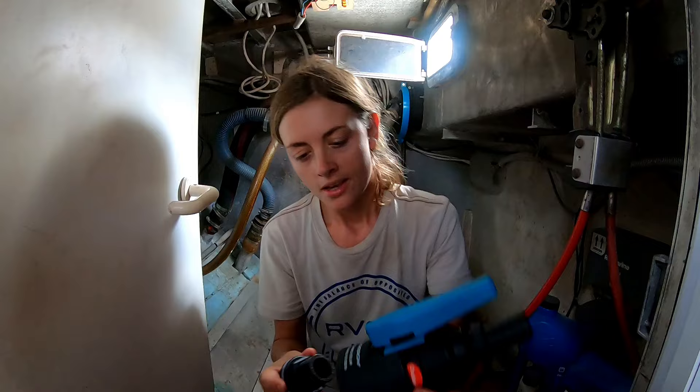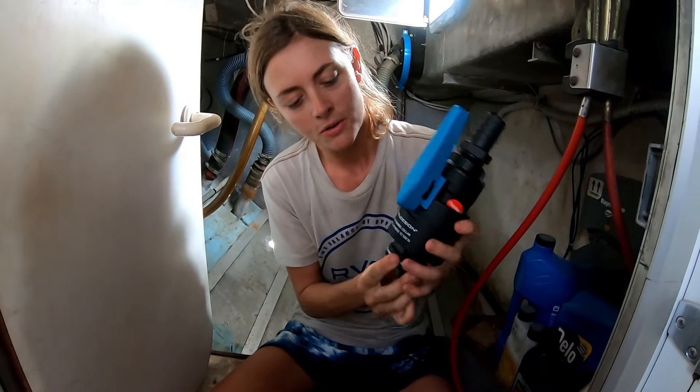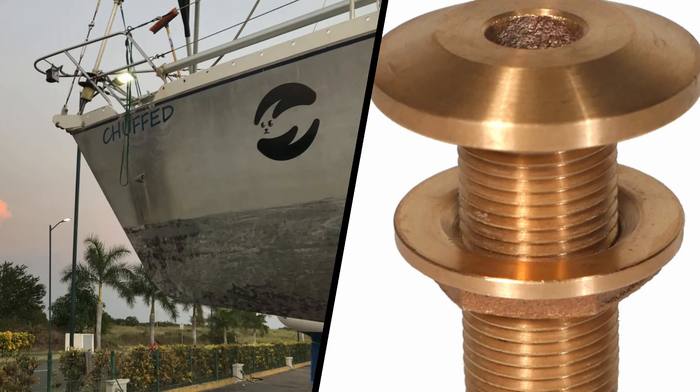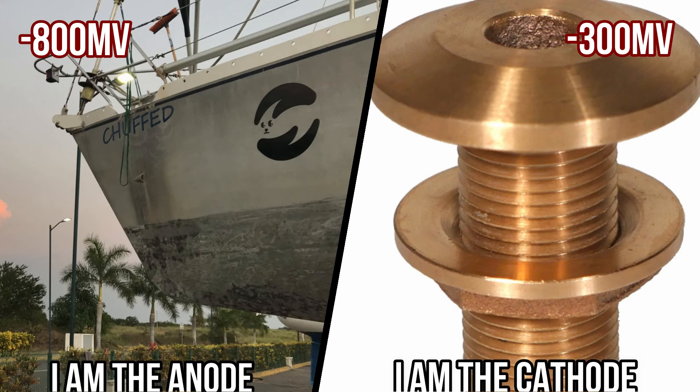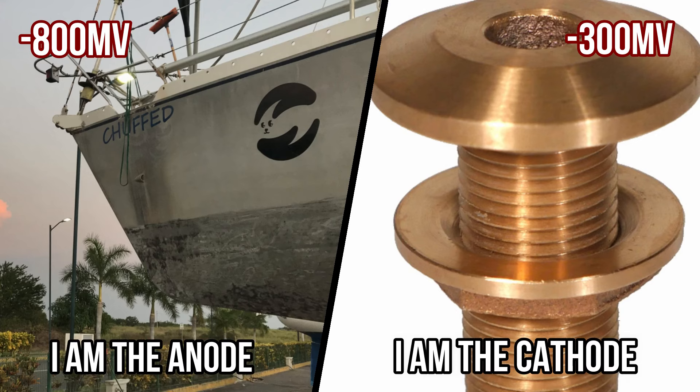Let's use an example to help explain it. If I had used copper through-holes instead of our current design, we would have had a huge problem. Copper has a potential of around negative 300 millivolts; aluminium has a potential of around negative 800 millivolts, making it the more negative metal. When immersed in an electrolyte solution such as salt water, these two different metals form a battery, with the aluminium becoming the anode and the copper becoming the cathode. Over time the aluminium gives up its excess electrons, sending ions over to the cathode and eventually eating the aluminium away.